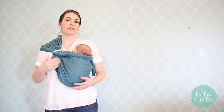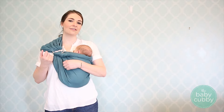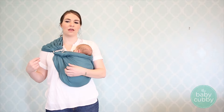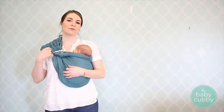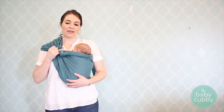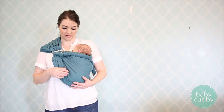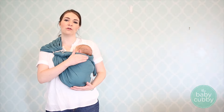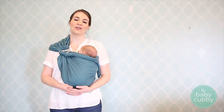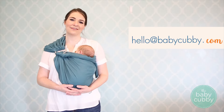A few tips about carrying in this newborn position: that bloom we did in the beginning is really important and it makes it a lot easier to tighten those rails — the ends of the fabric is what they're called. That makes the fabric slide through a lot easier, so make sure you bloom that fabric and keep it nice and loose. Always keep your newborn in this vertical position. It's also really easy to nurse in this carrier — you just loosen it up, drop them down a little bit, and then you can continue to nurse in that vertical position. If you have any questions, comment below or email us at hello@babycovey.com.